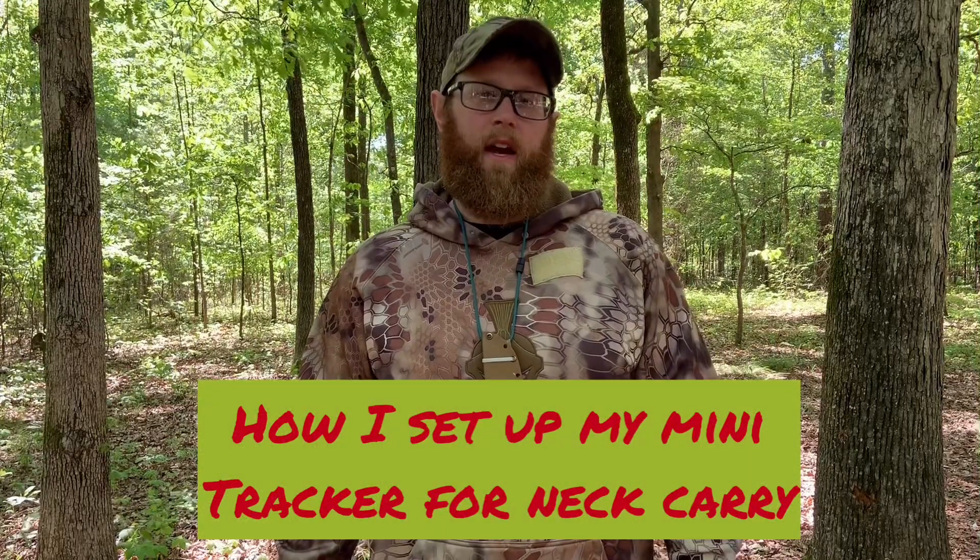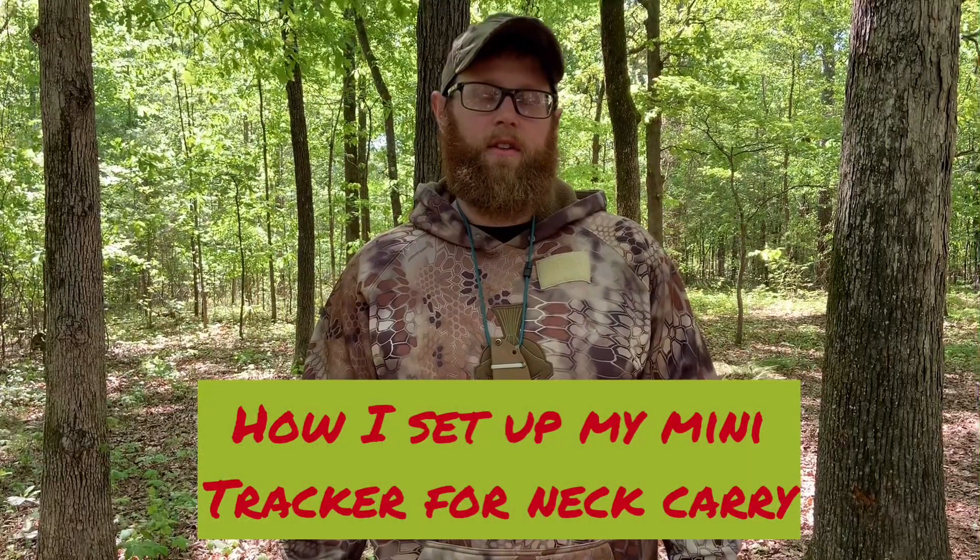Hey folks, this is Justin from the Leonidas Knives and Gear channel. I'm going to start this video by mentioning my Instagram page — if you're not familiar with it, I've got all sorts of information on knives, gear, and firearms. It's the same title, Leonidas Knives and Gear on Instagram. I tend to get a lot more content up there a lot faster than I can on YouTube.